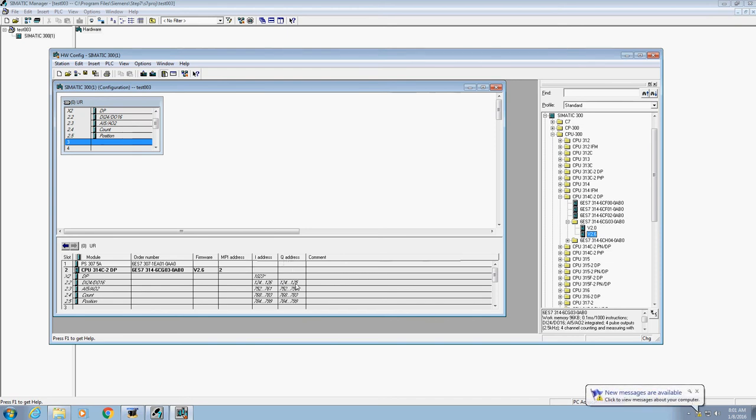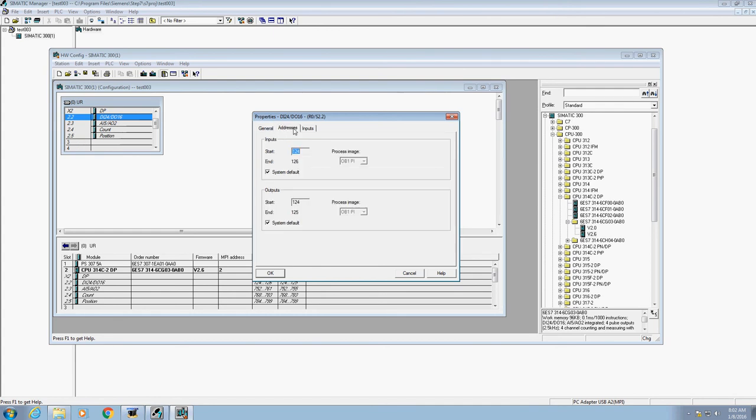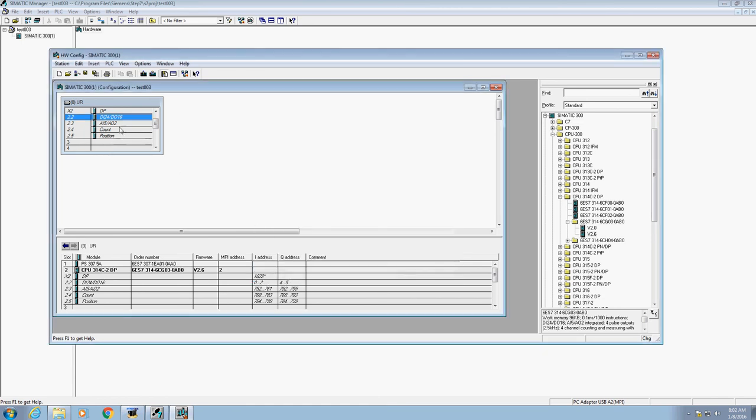Since we are using our Siemens PLCs, we can look at the IO addresses — it shows 124 to 126 as the starting inputs and 124–125 as the starting outputs. We don't want to work with those; our stations aren't set up for that. So go up to where it says 2.2 — it has digital inputs, digital outputs, and it says 24/16. Double-click there and this screen will pop open. Click on the Addresses tab. Uncheck the system default for both inputs and outputs. The inputs we want to start at 0, and the outputs we want to start at 4. Notice it will tell us that starting at 0 we'll end at 2, so we'll start with input I 0.0 and output Q 4.0. That will make more sense as we move along. Hit OK — now we've properly configured everything.